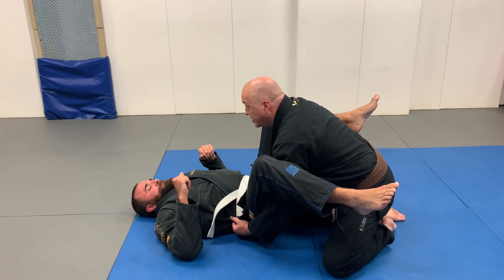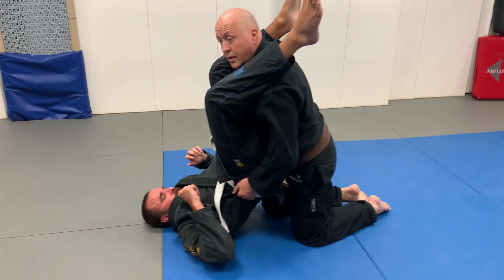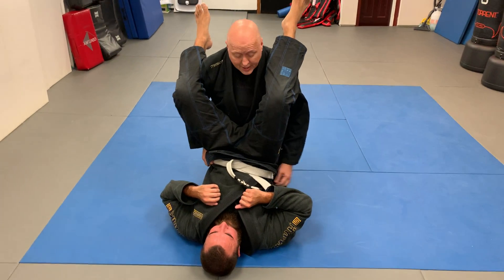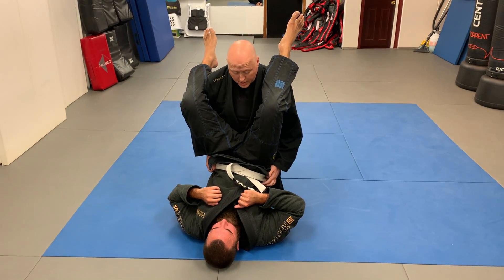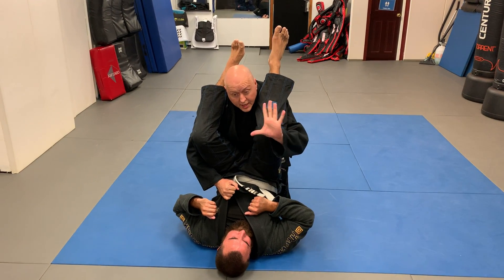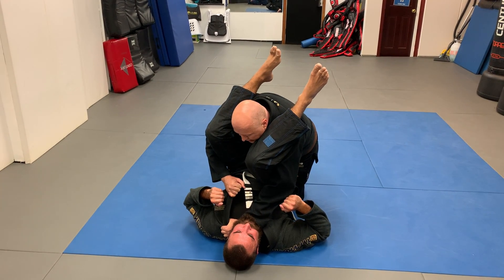I grab his pants or his belt and I lift his butt up off the mat and I support it. You can already see he's getting red in the face — this is a bad position for him. His butt needs to be off the mat; if it's on the mat he's got things he could do. Once I'm here, this hand grabs the lapel and straightens it out. This hand goes thumb in, knife hand against the artery, in tight like that.